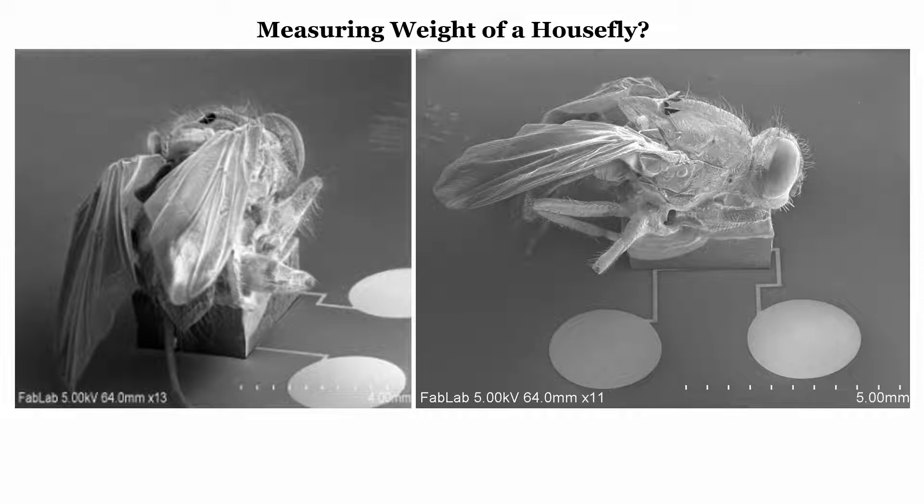Another application is to understand the weight of a fly. This is a micro sensor which is capable of measuring the weight of a house fly. We are interested in whether we can fabricate a micro sensor — on flexible material or on a silicon substrate — that is able to measure the weight of a house fly. That is our interest.